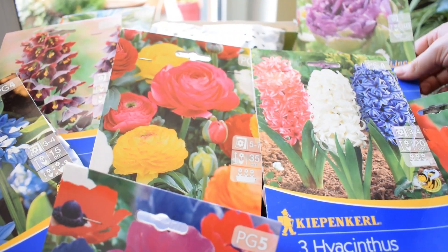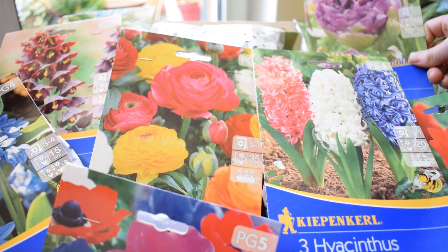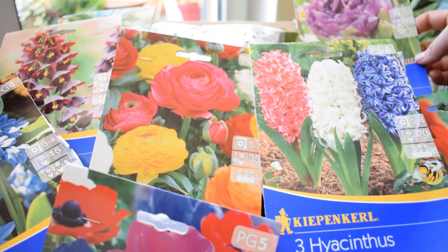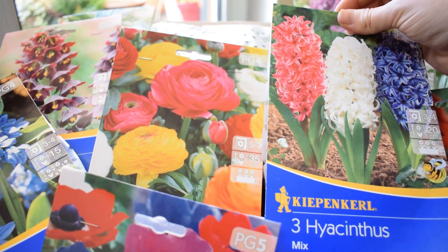So that was my bulb haul. I hope you enjoyed it - maybe it gave you some ideas or inspired you to buy some of these bulbs as well. I'm going to be documenting all of them: how they grow, what they look like in spring. I normally do a spring balcony tour when all the bulbs are flowering and it's just like heaven on earth. I hope you're all staying super safe and well, I send you all my good wishes, and I will see you in the next video. Goodbye.